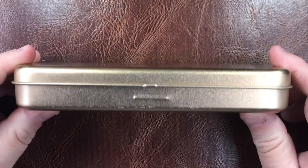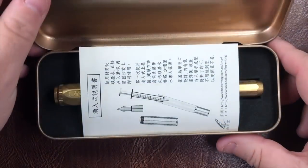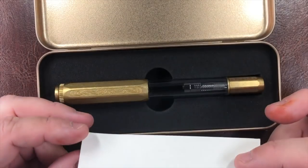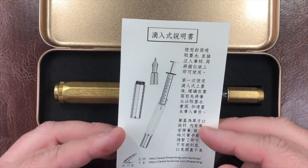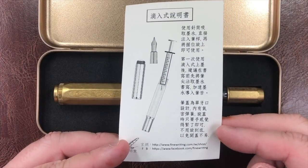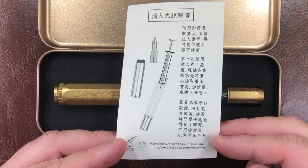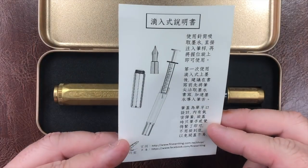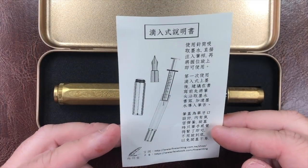So this is the box — it's a metal tin. If I open it up you'll see a number of things; the first thing is some instructions. This is a Fine Writing International pen from Taiwan at www.finewriting.com/tw/shop, and it's an eyedropper pen — but with a difference, which I'll show you.